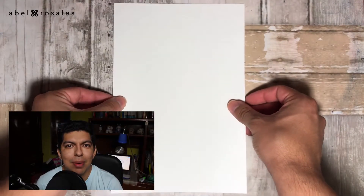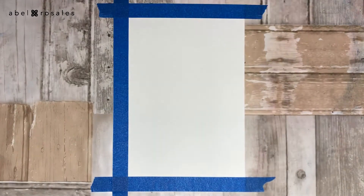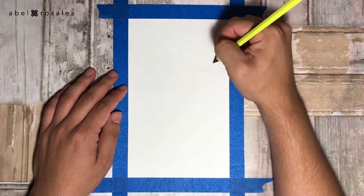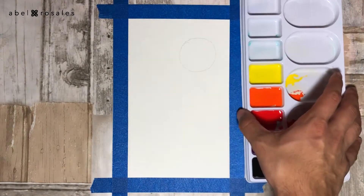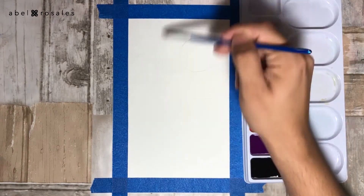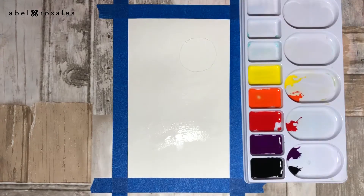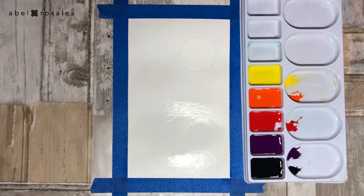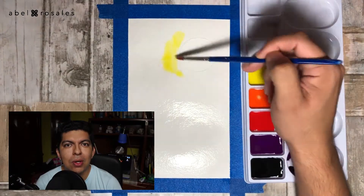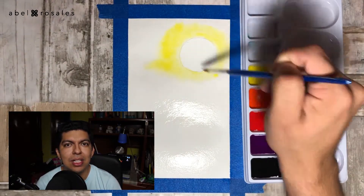I'm going to start by setting the paper on the surface using a little bit of scotch tape. Then with a pencil I will draw a circle that will be the moon. Now I will wet the paper using a little bit of water in order to get the effect that I'm looking for. To start with the watercolor I will take the yellow and apply it, being careful to paint around the circle I drew before.